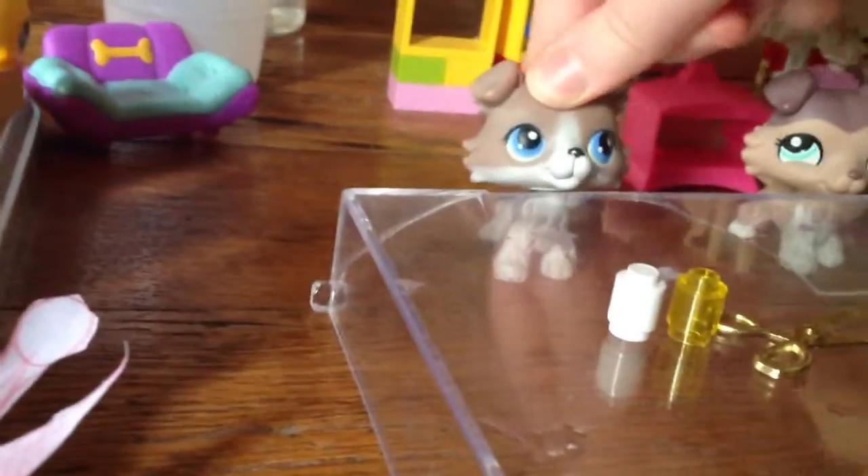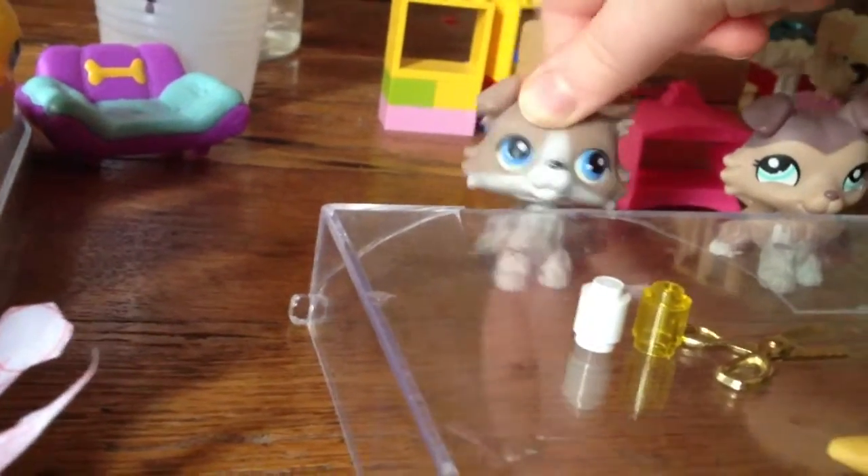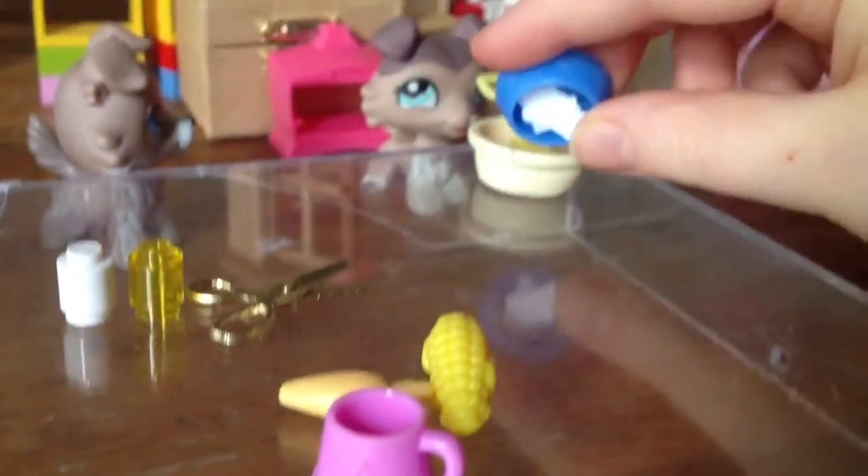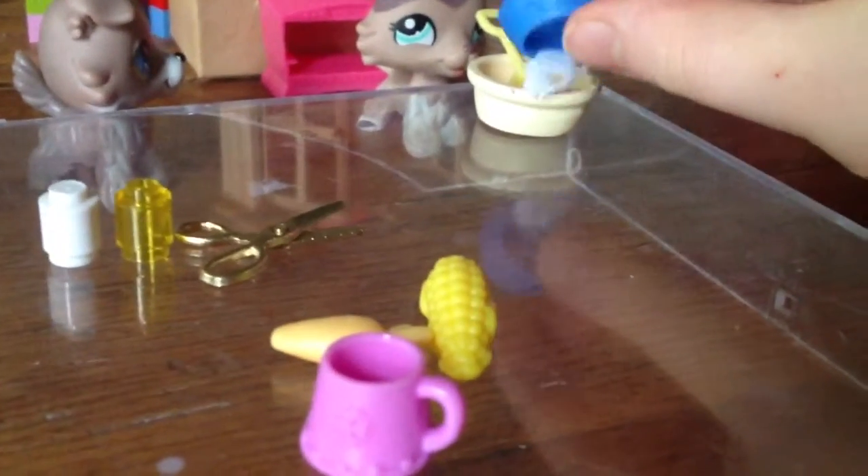And stir. After a couple of minutes of putting it on there, take it off. And put inside the beans. And then put the beans in.